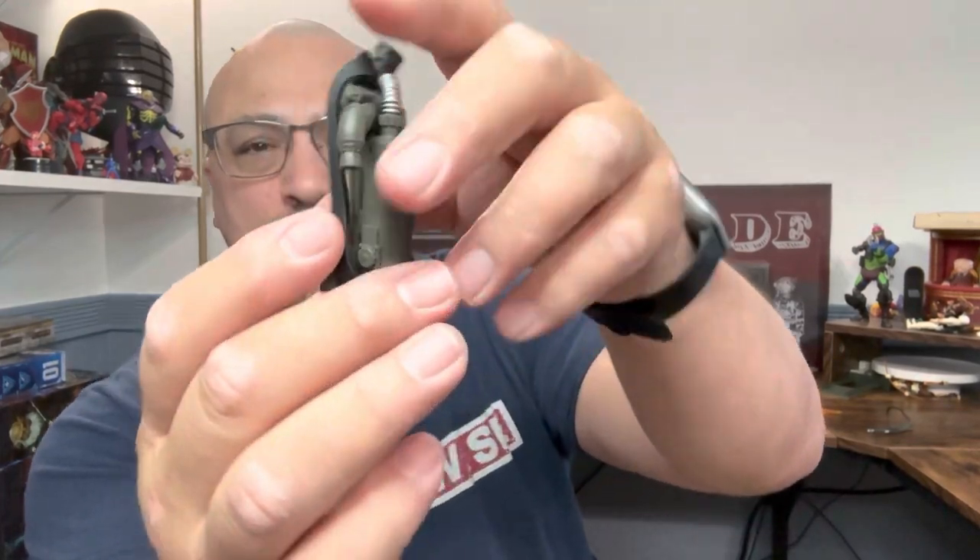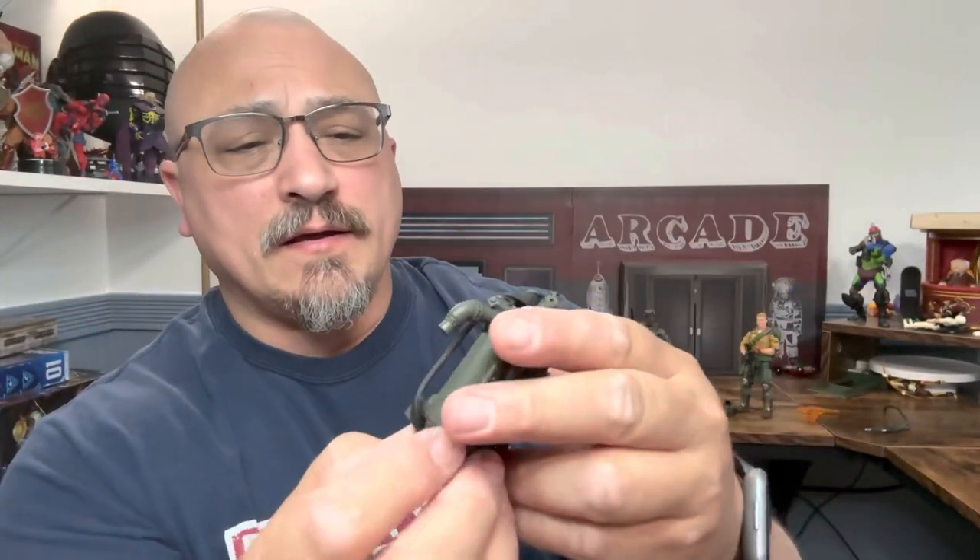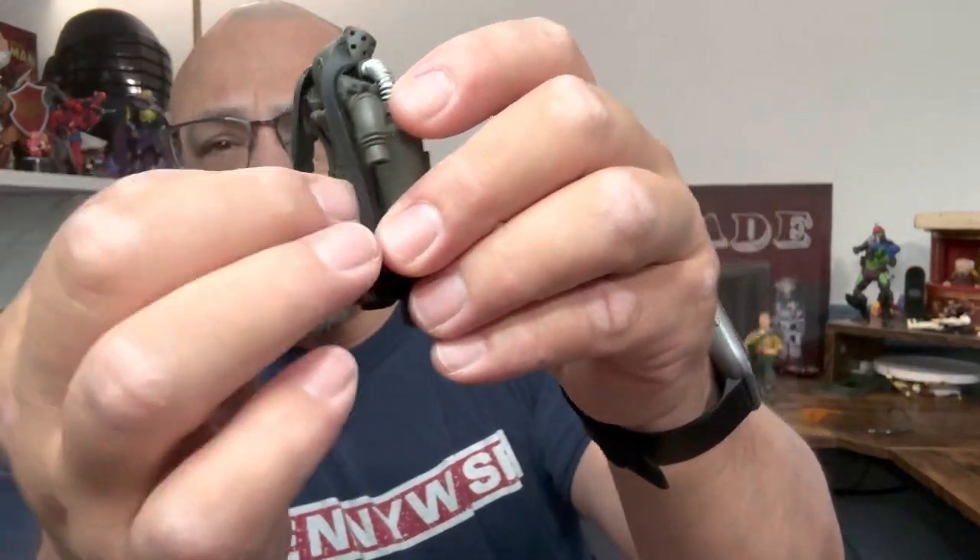Hi, welcome to A Punk with Toys. My name is Lawrence, and today we're going to take a look at Gridiron Studios' Air Recon loadout, the Slam Edition. It looks really nice — it's already out of the package and uses a couple of bands. We're going to see how it fits.